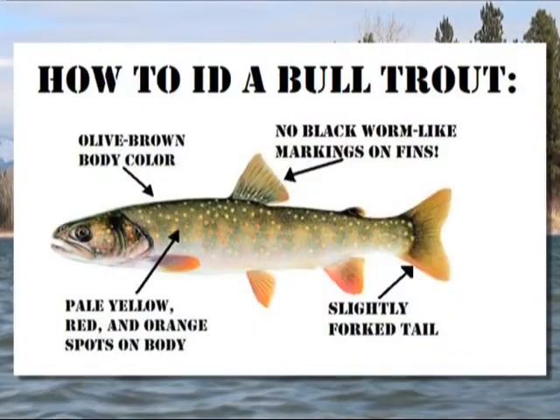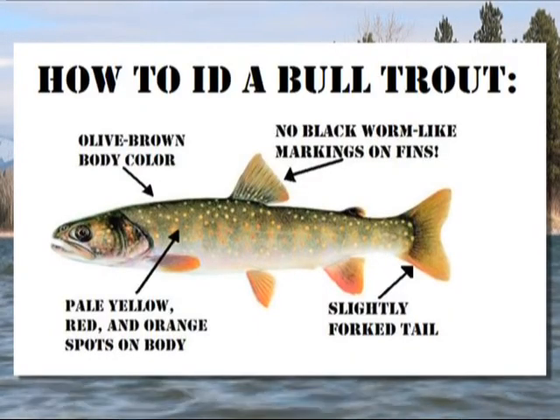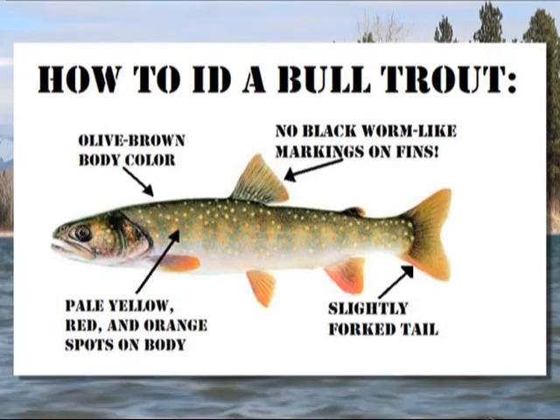Learn how to identify bull trout. If you catch a trout with no markings on its dorsal fin, it's probably a bull trout.